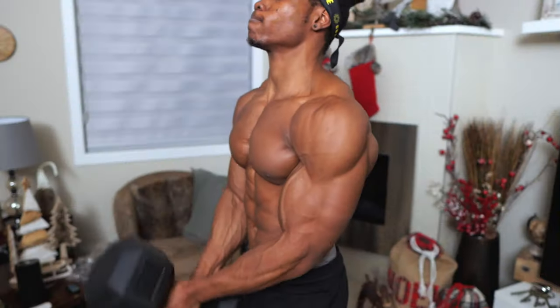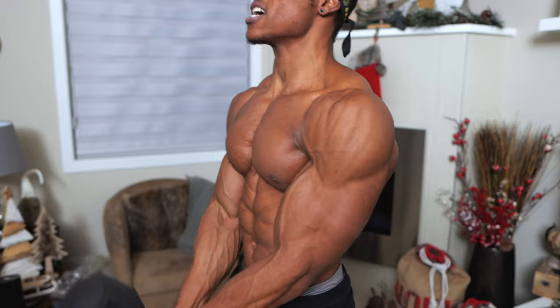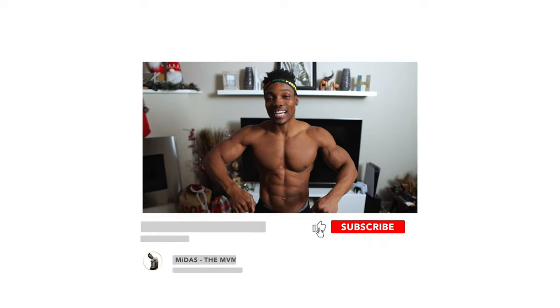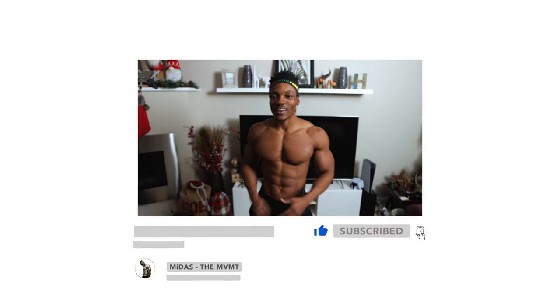What's going on you guys, today I'm going to be showing you some cool exercises. Most of you might have access to only one dumbbell, so today we're going to be doing a single dumbbell workout for our biceps. If you want me to do more videos like this one, let me know down in the comment section. Let's get started!